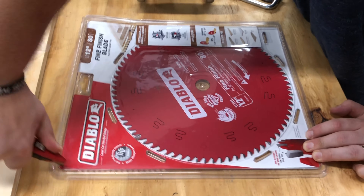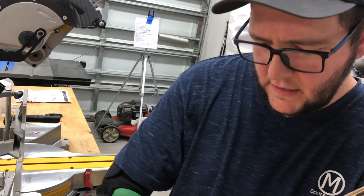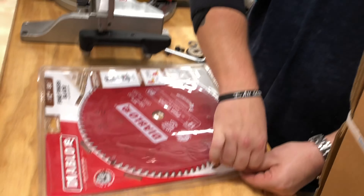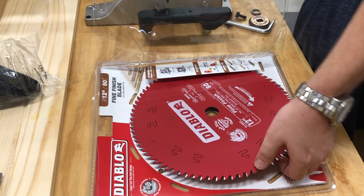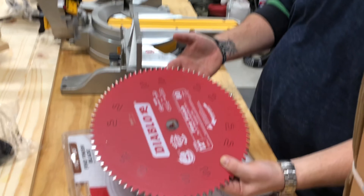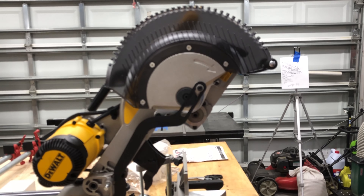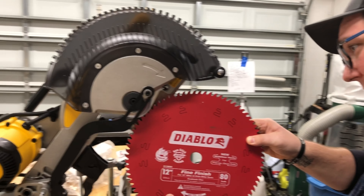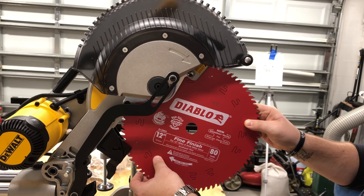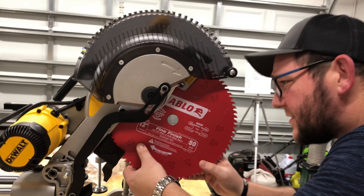Do not use the blade that comes with it - well, it's actually a decent blade and I've watched people say they love it. I've been using Diablo for a while and was going to upgrade to a Freud industrial blade, but a new saw requires a new blade. Here we go - nice Diablo 12-inch blade. Make sure you loosen the guard, slide it all the way up. It is tricky getting this blade up in there so do your best not to bang it around. Slide it up gently, making sure it's going the correct way with the rotation.